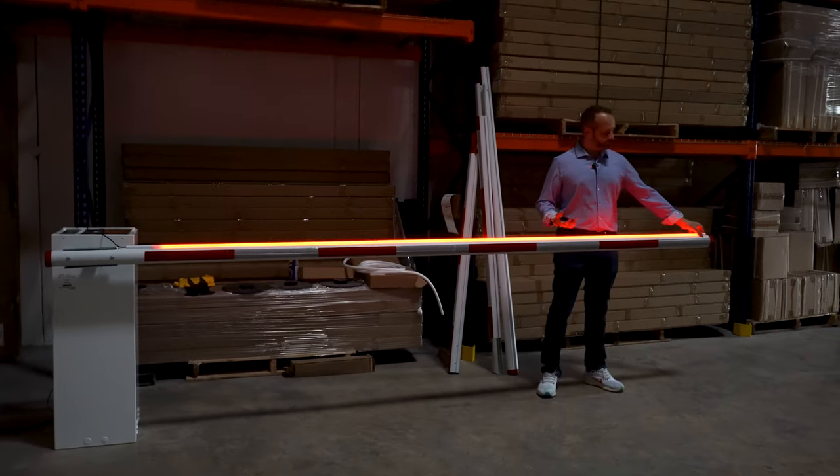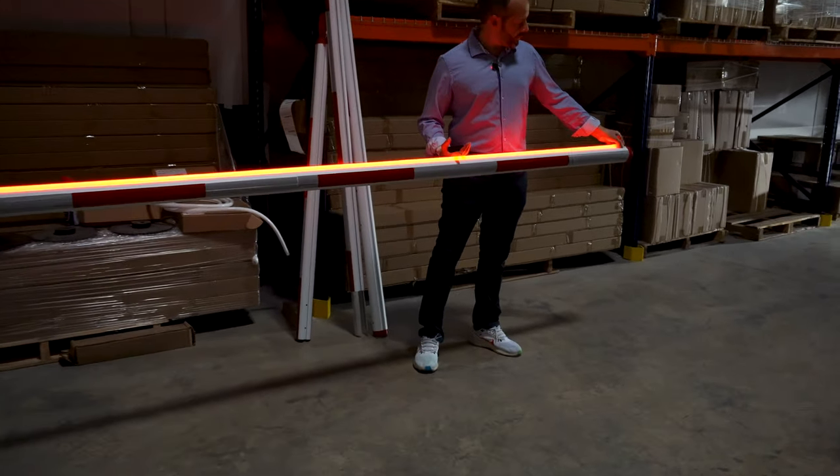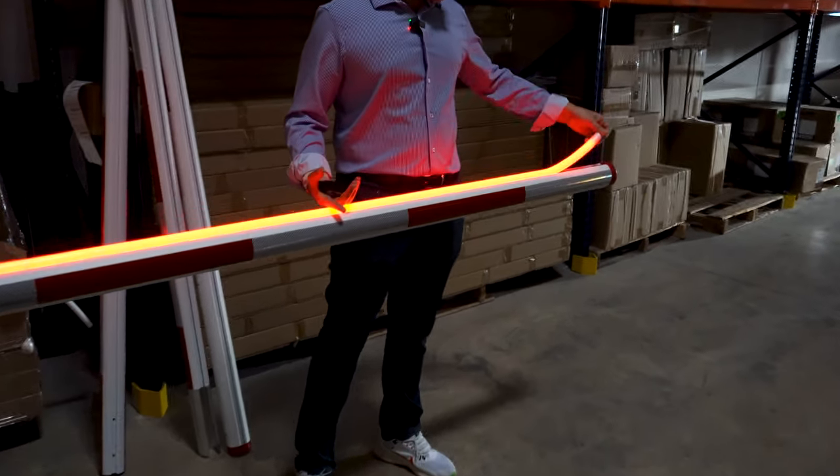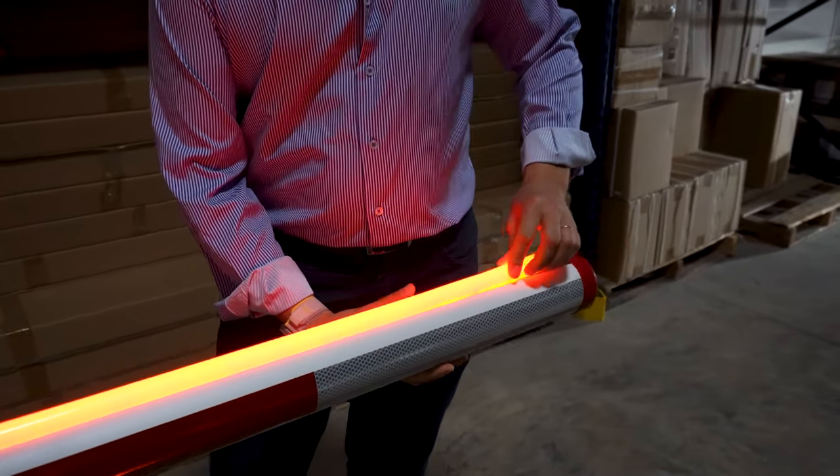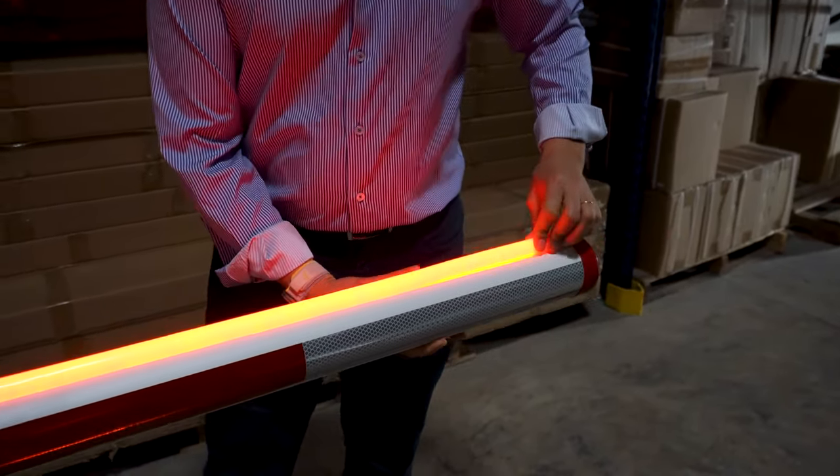It pops in and out of the arm — super easy to install. As you can see, you just take it out and put it back in. Very easy.